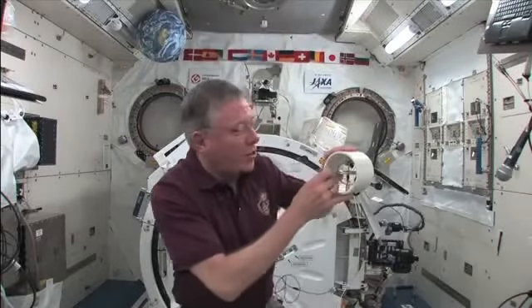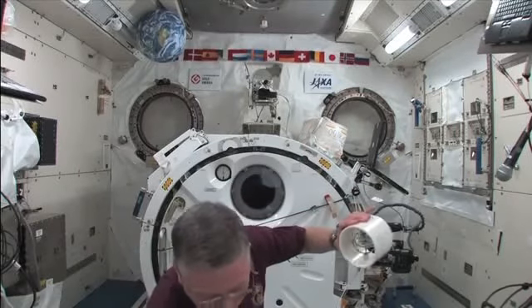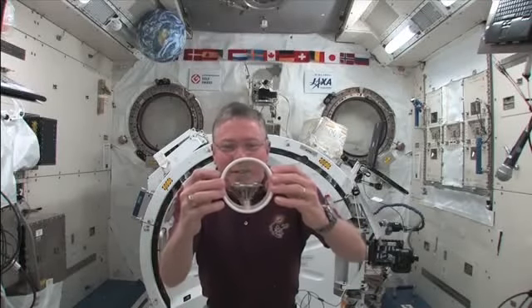Okay, let's give it a good spin. Watch this. Okay, we've got a good spin going.